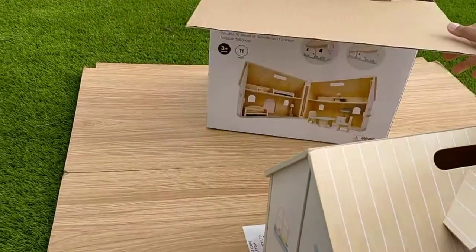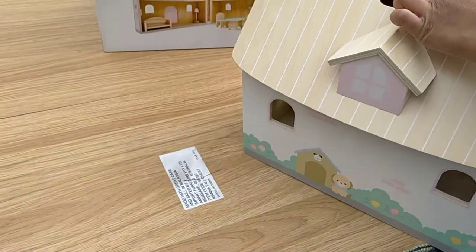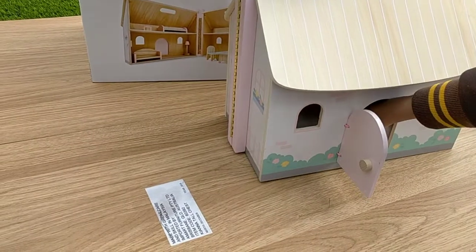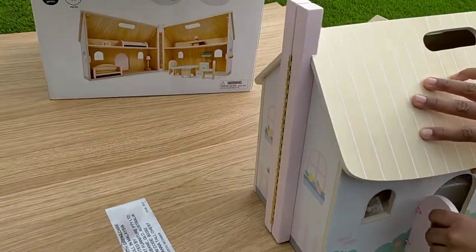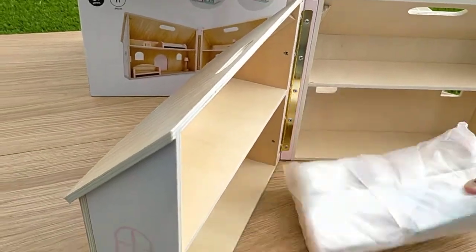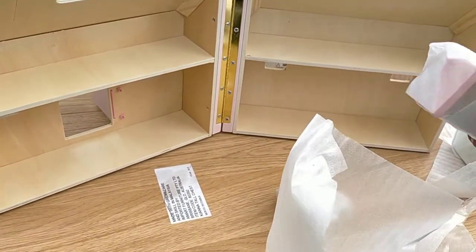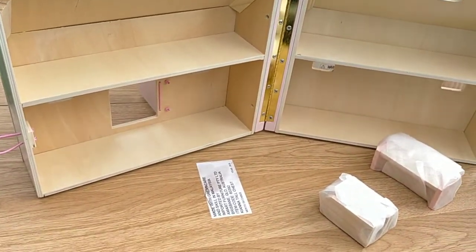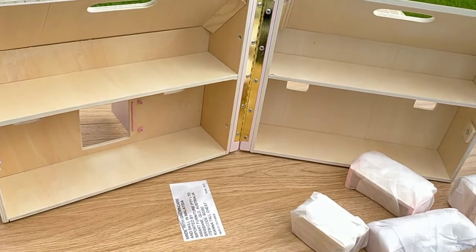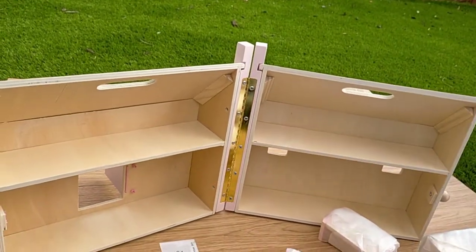Wow, this is so big and heavy! I have to figure out how to open this, but it has things inside. There it is — let's peel it out. Let's get this out. And let's get the bed out and see what it looks like. The bed is right there — let's get it out.